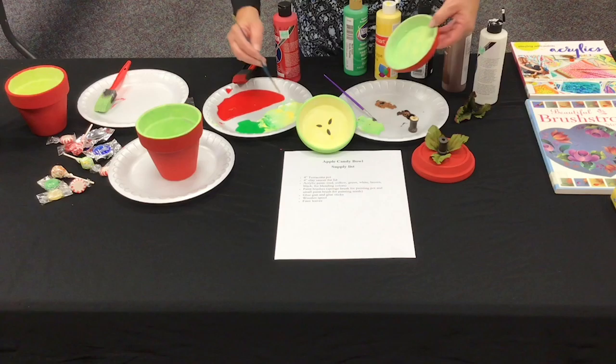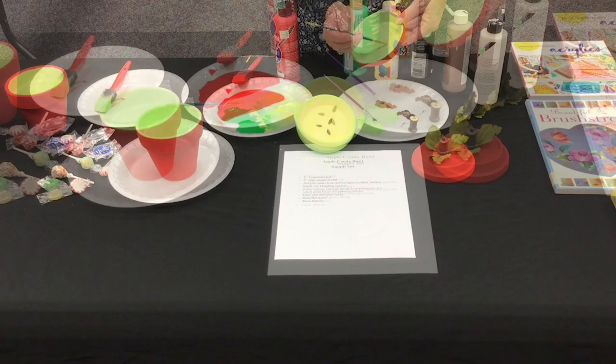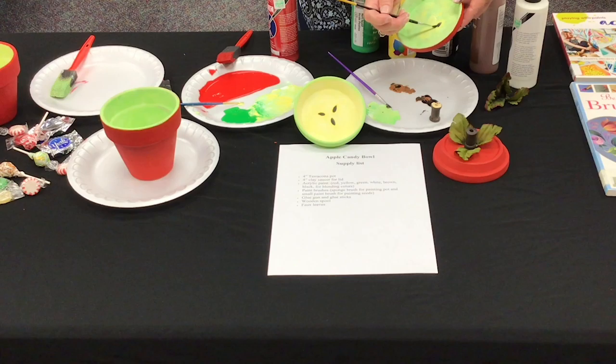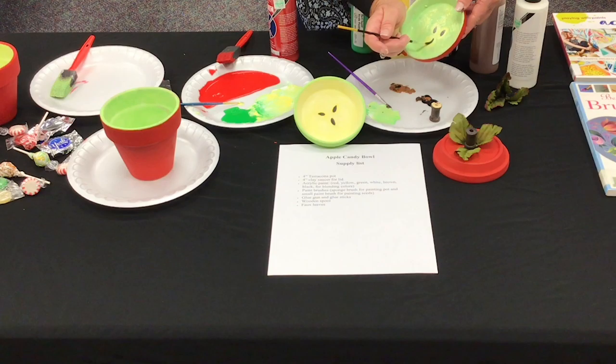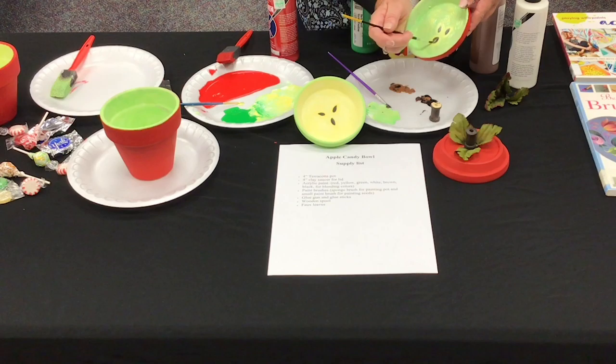Once the clay saucer is dry, blend a small amount of the yellow and white paints together. Using a small paintbrush, paint three small oval shapes in the center of the clay saucer. Next, use the brown and black blend to paint three smaller oval shapes like seeds into the center of the yellow and white oval shapes, to give the appearance of apple seeds.